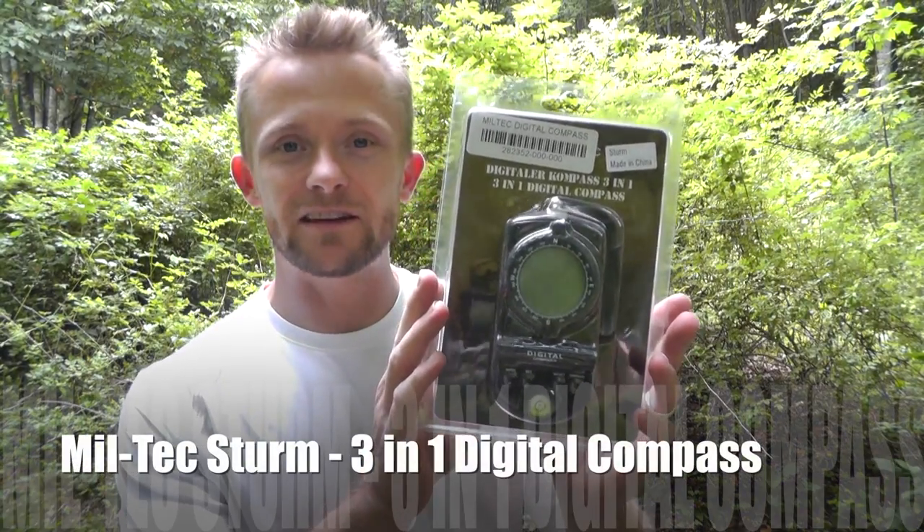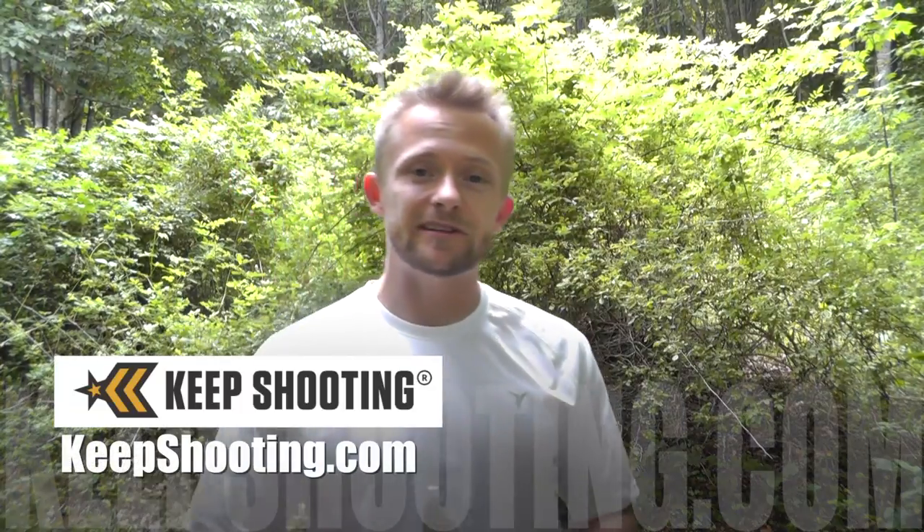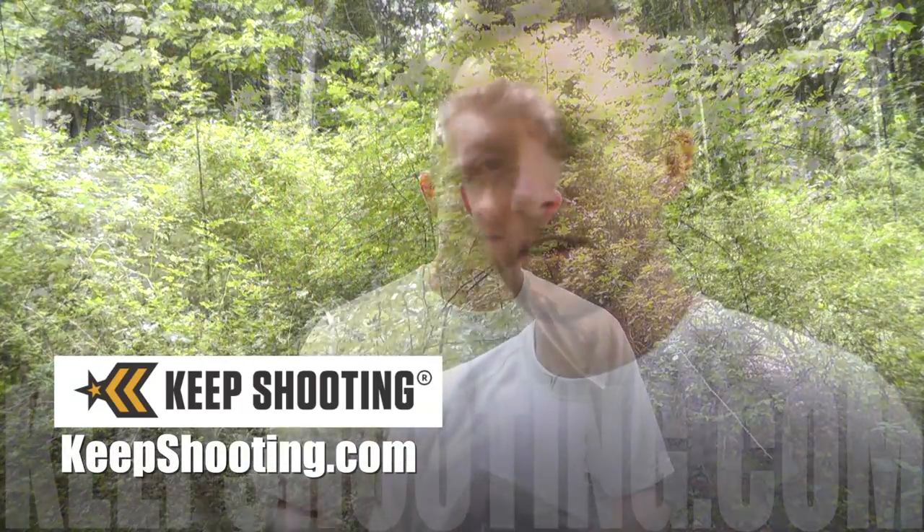Hey there folks, Luke here with the Outdoor Gear Review. Hope you're all doing well. Today for this episode it is Military Surplus Wednesday, and we are taking a look at the Miltech Digital 3-in-1 Compass. This is brought to you by keepshooting.com — thanks guys. Let's go ahead and open this up and take a look at everything that's included.